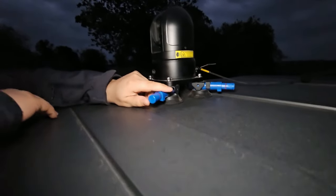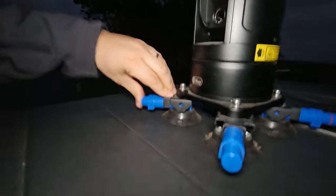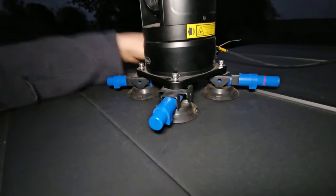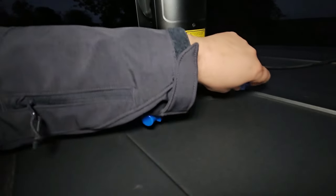So you have four suction cups here, and you can see how there are red line indicators. What happens is you'll keep pumping until those red line indicators go away. That actually lets you know, if you're going from place to place, if your seal is still good or not. As long as the red is not showing on your seal, you guys are perfectly good to go.